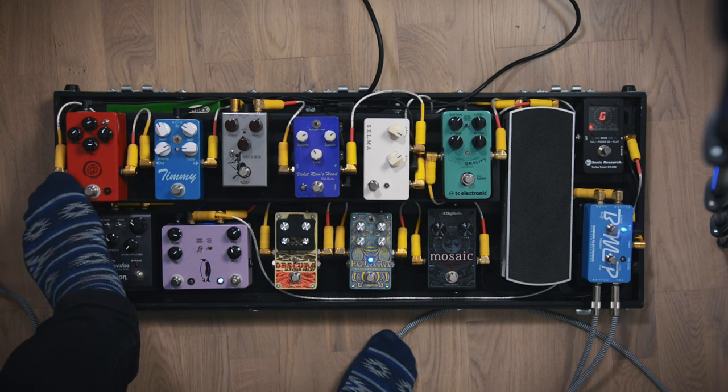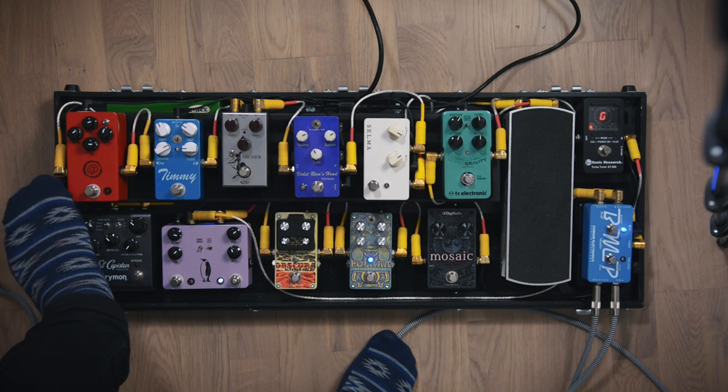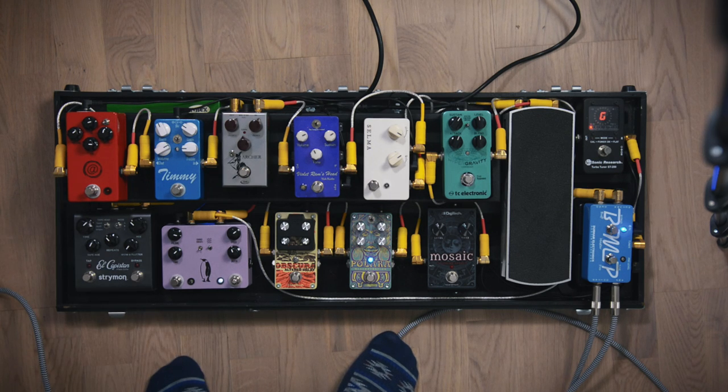Then I have the JHS Andy Timmons pedal. So far I haven't used this one live — it's a great pedal, but I don't play with very much gain live at all. I have it on the board to play with at home or if I'm tracking guitars. It kind of does the Marshall thing and it does it really well.